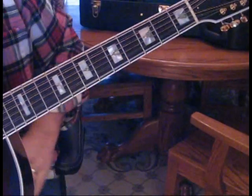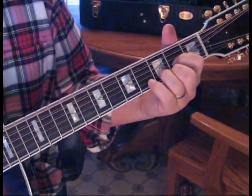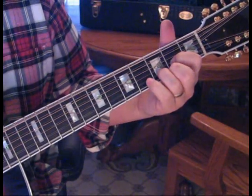So you can see there how we go into the next verse. So what we're doing for the chorus, we're going to do half measure of D, half measure of A, and then a full measure of D.